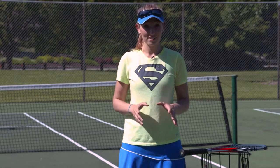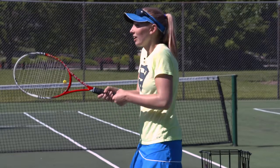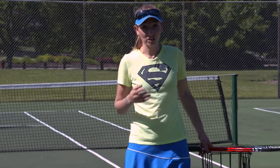In doubles you have a choice to make. Either you can stand there like my old high school doubles partner and do nothing, or you can have an active role in making a difference for your team.